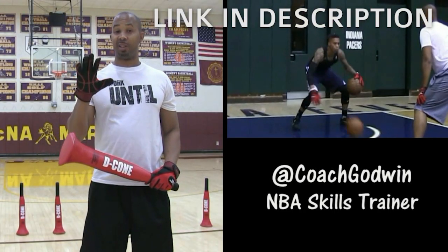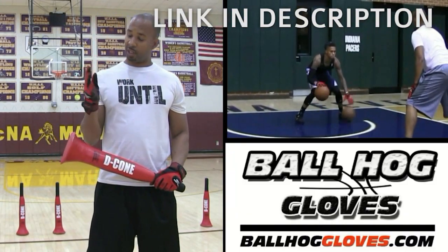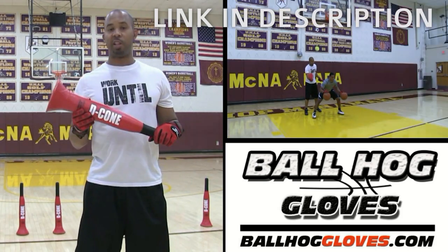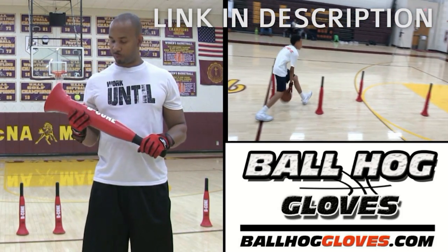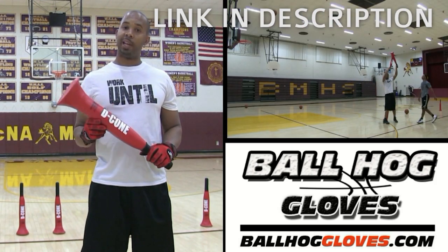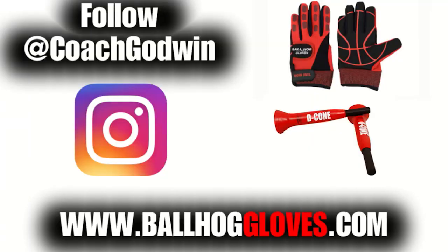This is Coach Karan Godwin and these are the Ball Hall Gloves X Factor. They take away the natural grip of the ball, forcing your hands and fingers to work overtime. The D-cone is the perfect complement to the Ball Hall Gloves, whether you want to work on your ball handling with cone drills or shooting with a hand in the face. For drills, follow Coach Godwin on Instagram and go to ballhallgloves.com.